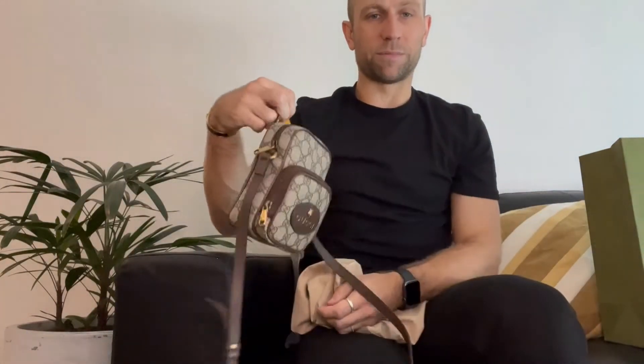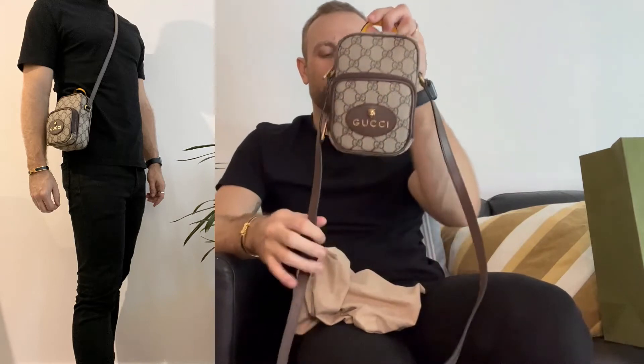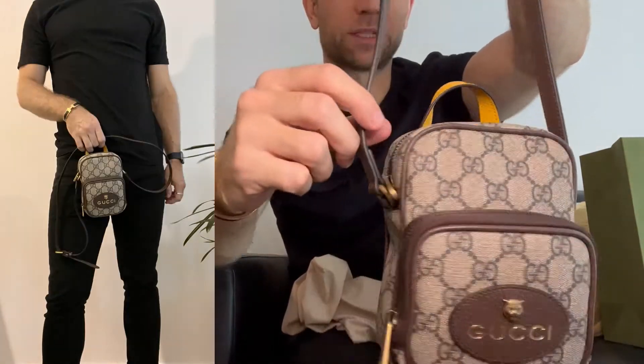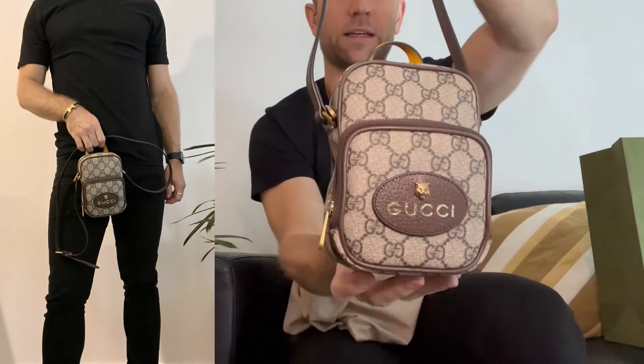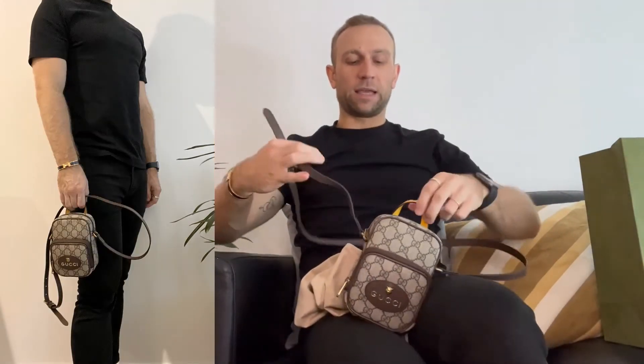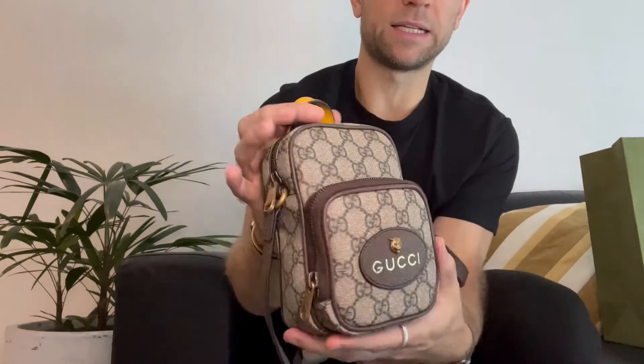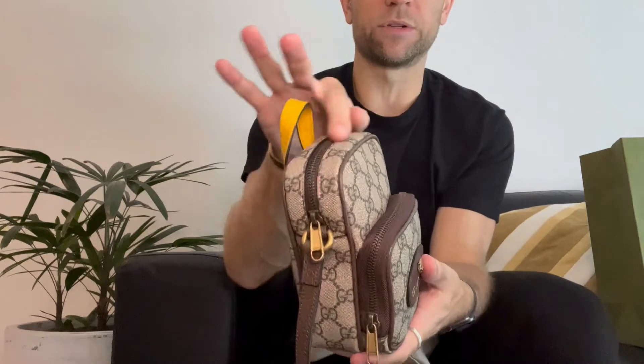It's a cute little bag — I'll pop some mod shots in here for you to have a look at as well. This one comes with a crossbody strap and it's not detachable; it comes completely attached to the bag. It has the gold hardware, as you can see here, and it has this front zipper pouch and then the back one. So it's like a mini backpack version of a normal backpack.